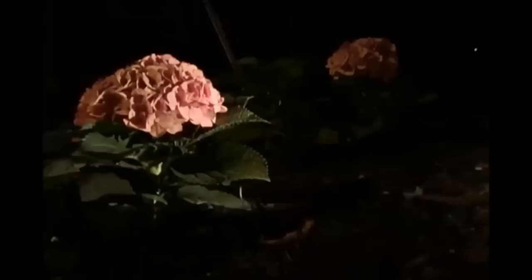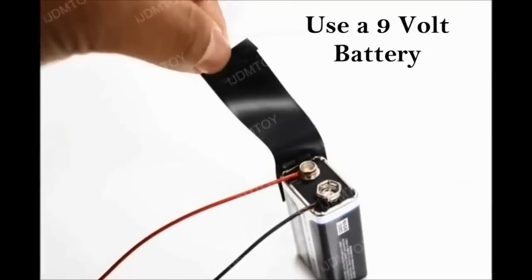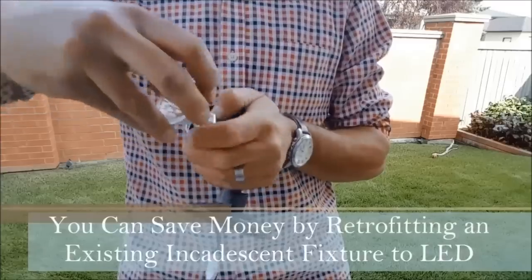A great way to determine what's going to look good on your property is simply by taking a flashlight at night and shining it on different features and structures around your landscape to see what looks great. Another tip is to use a nine-volt battery — if you already have landscape lights, just hook the wires up to the terminals and you should be able to light those to see what looks great.